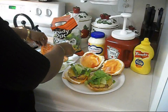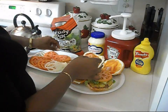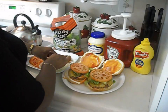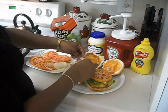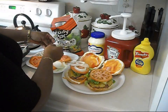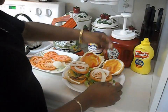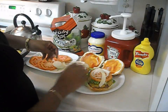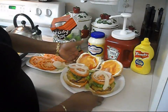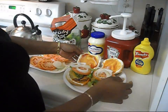Then I add a nice slice of tomato and then I add some onions — and there you have it: a nice big juicy turkey burger!